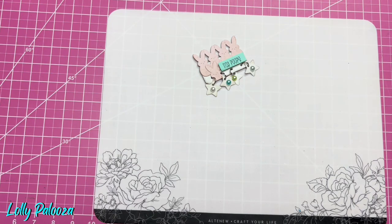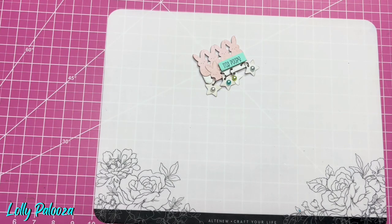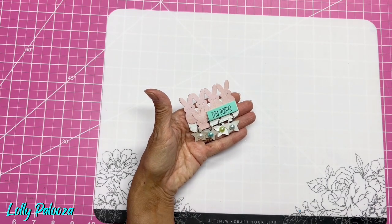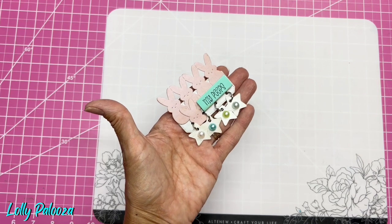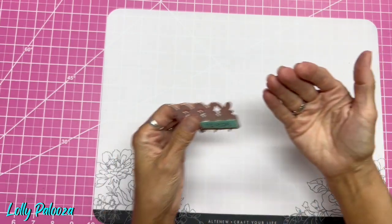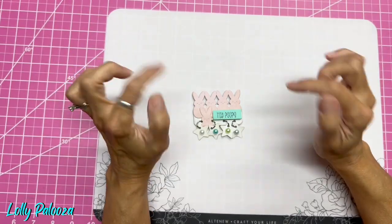Hello everyone, this is Lolly. I'm here with the August theme for our paperclip art group. I'm going to show you the clip first and then we'll talk about the theme, because I wanted it to represent the theme but not be so blatantly obvious. This is a hidden clip, meaning it's from the back, and this one slides in from the left side of your page. The theme for August is family.